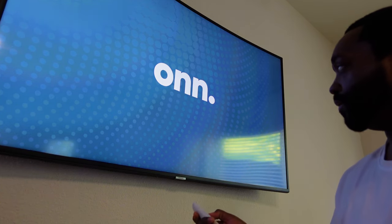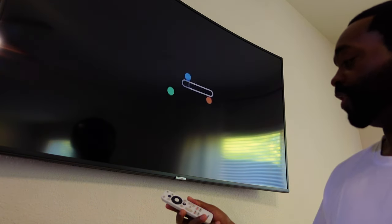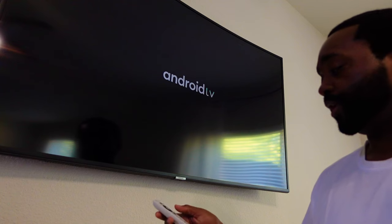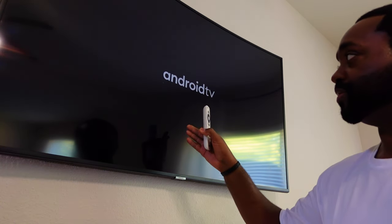What we're basically doing is giving the remote a chance to reconnect. In order to do that, we have to actually reboot the device itself by unplugging it and plugging it back in.